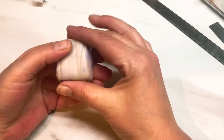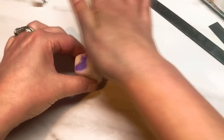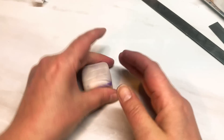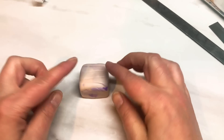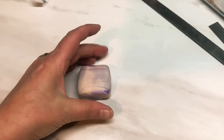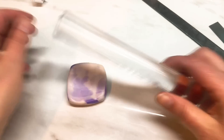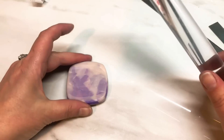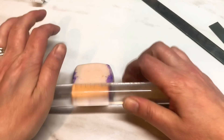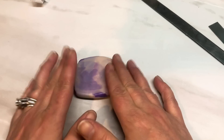Once you've got your block, make sure it's all nicely compressed back together. If you were to cut now the pattern might look a little bit too close together because of all the different criss-cross cuts you've put in, and I don't really want it to look too close. So I am actually going to roll it out a little bit just to spread it out a little bit.